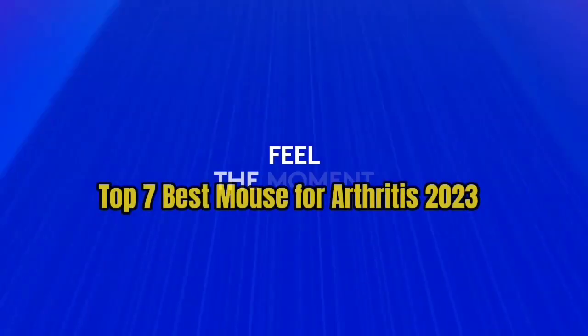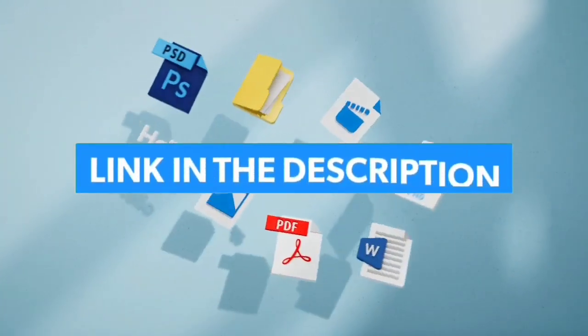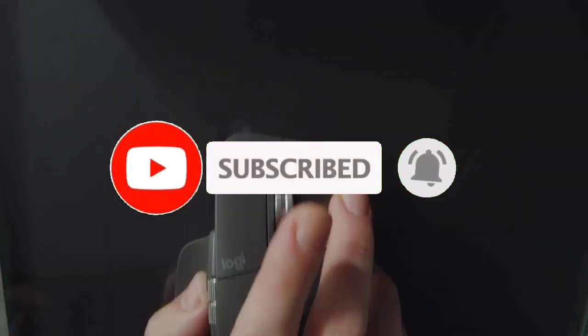That's all for the top 7 best mice for arthritis 2023. Links to all products are in the description, updated for the best prices. Subscribe to our channel for more videos. We'll see you in the next one — take care!